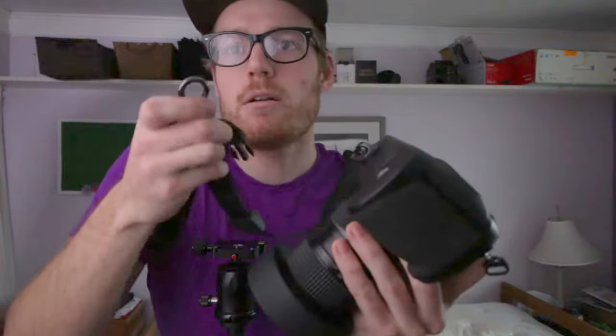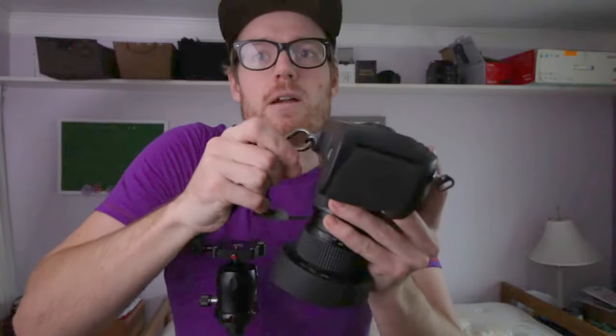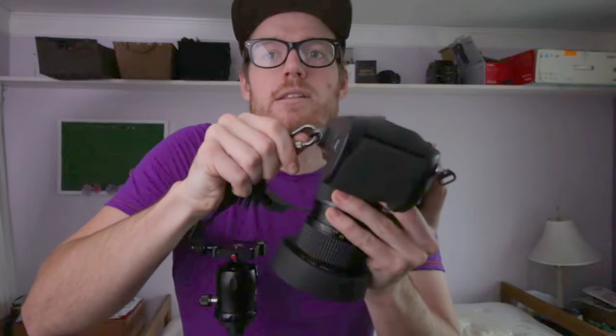If you don't understand why this is amazing, I'm going to show you how this would normally work. If you're going to attach your camera sling the way it comes - the way most people do - you have this little adapter that sticks out of the tripod mount in the body of your camera. So you start by screwing this in nice and firm so you don't want your camera to fall, then you've got this little carabiner on your sling and you attach it to that.